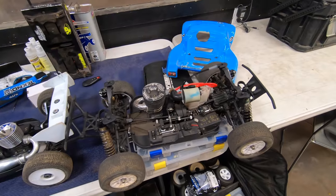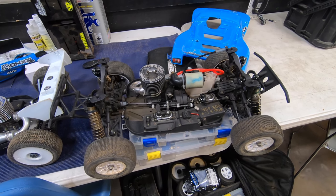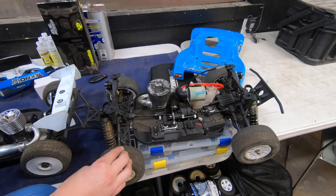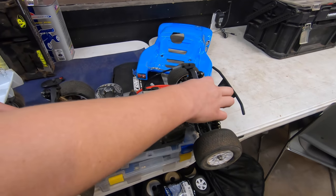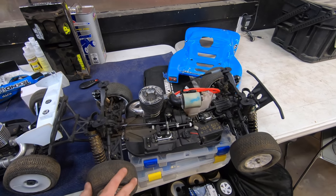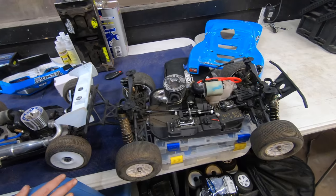Check this out — a nitro short course! He freaking pimped this thing out. Looks like he converted his MB 48 — short course bulkheads on an MB 48.4 chassis, with four-shock towers and buggy shocks. He basically jerry-rigged the whole thing and it's incredible.